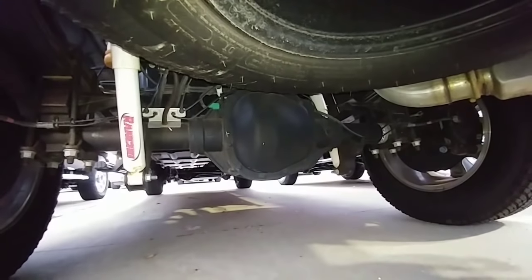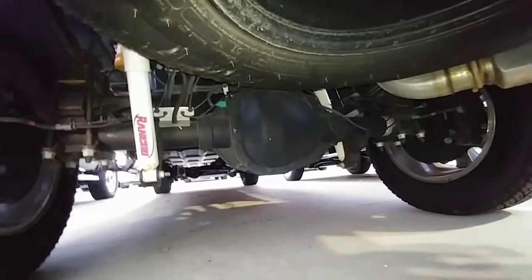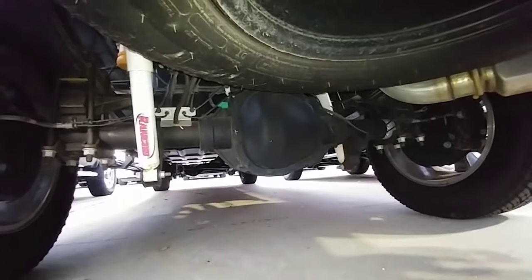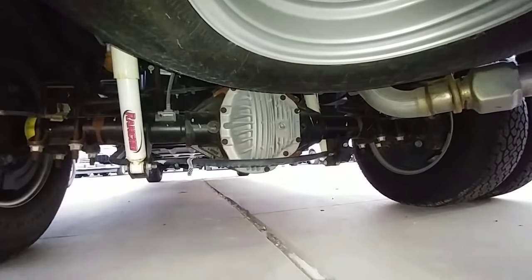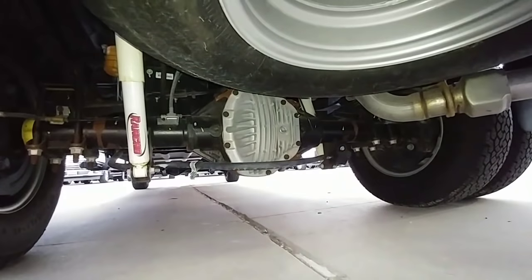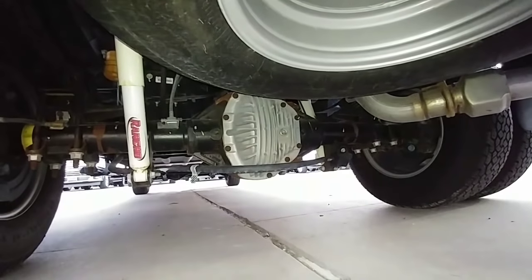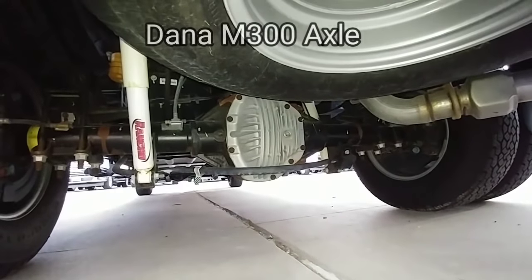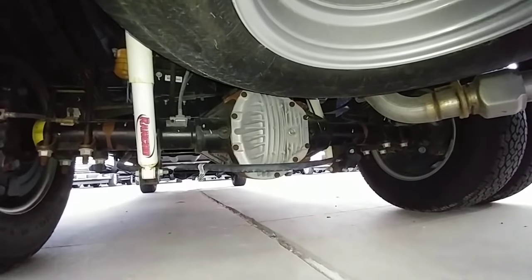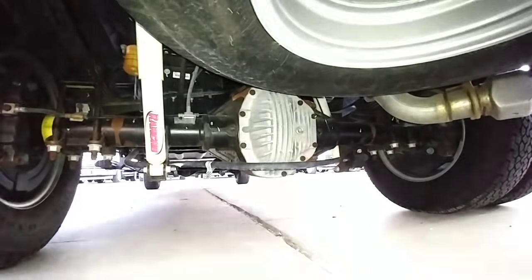Looking under the F-350 single rear-wheel again, it's going to have your standard Sterling axle, which is the exact same axle as you get on the F-250 Super Duty. Whereas on the F-350 Dually, you're going to get a Dana 80 rear axle — on the 2017 model it's actually a whole different axle, but I'm comparing 2016s for this video. The Dana 80 is a significantly heavier-duty axle than the Sterling axle used under the F-250 or the F-350 single rear-wheel trucks.